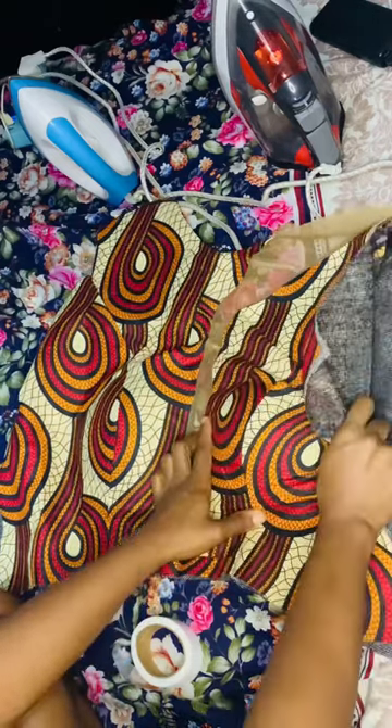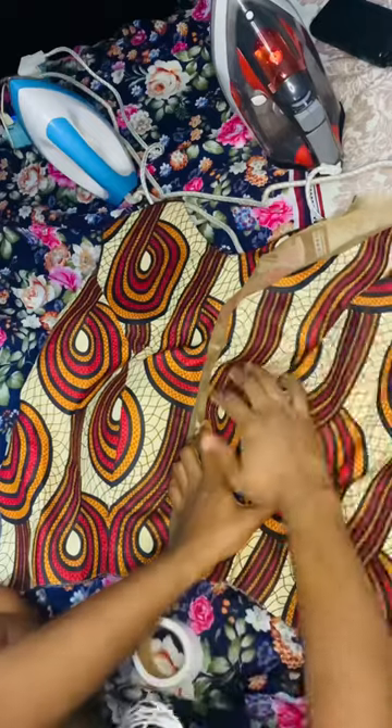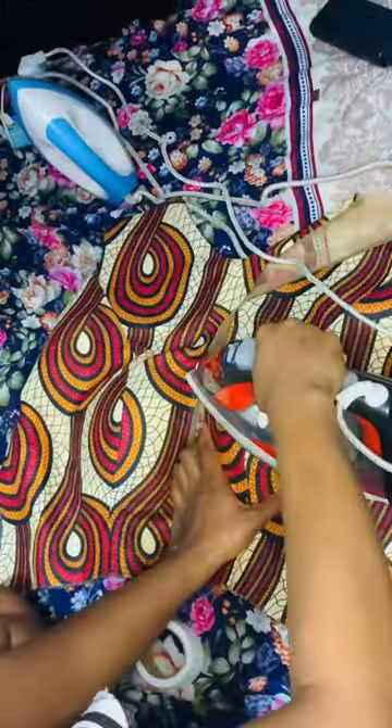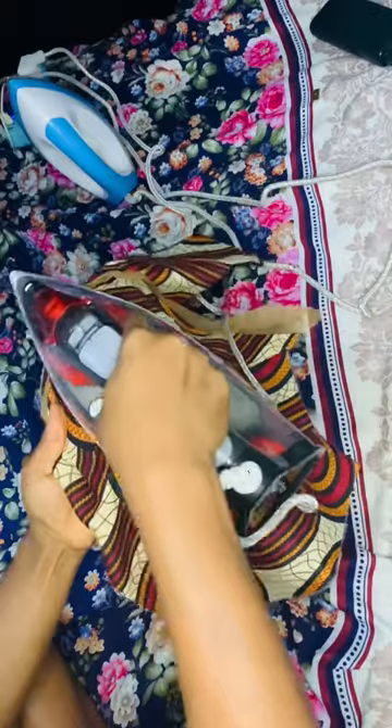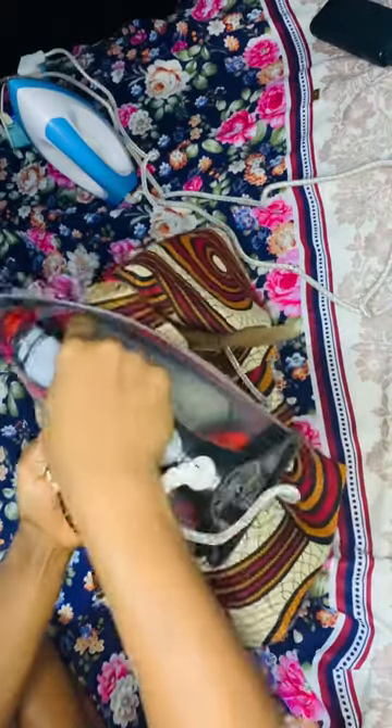Go ahead and take your hemming gum — take a lot of it. Cut multiple strips and just place it on your bra cup, then cover your piece. Make sure the bottom part of your bra cup aligns with the underbust of your piece.